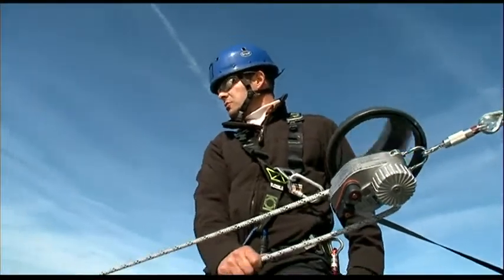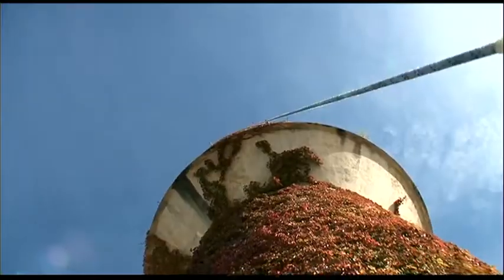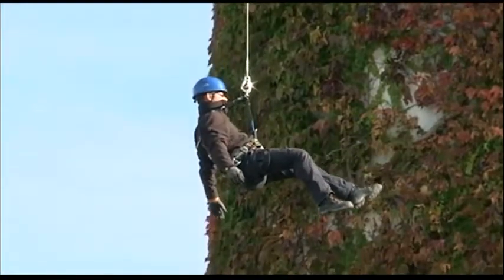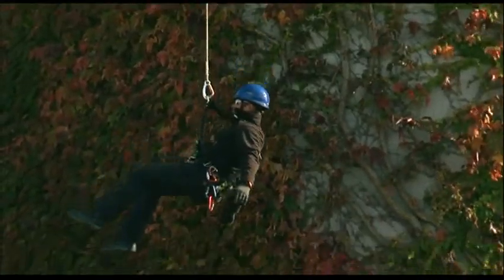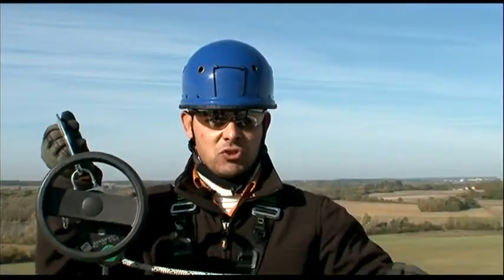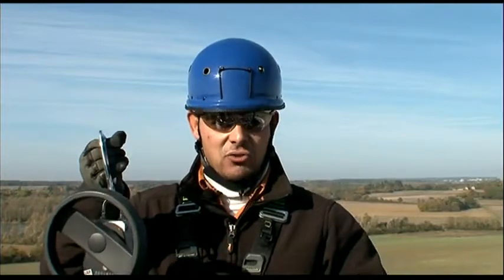You can see that the descent is controlled. If there's any need to stop the victim's descent, all you need to do is press the slack end of the rope. The device controls the descent for a load ranging from 30 to 250 kilograms.